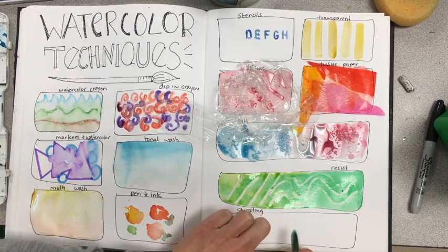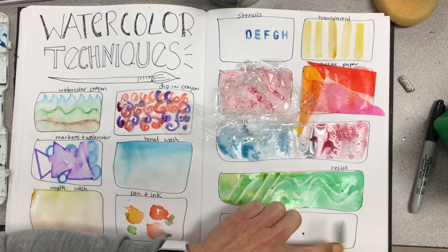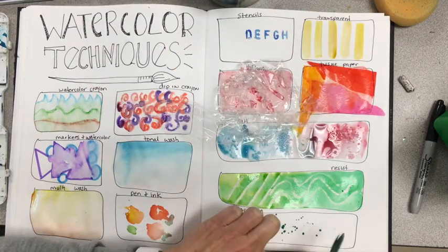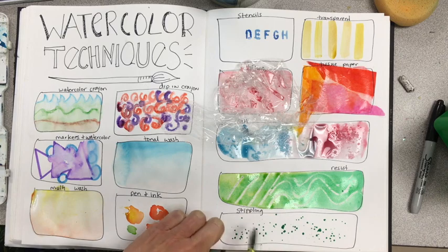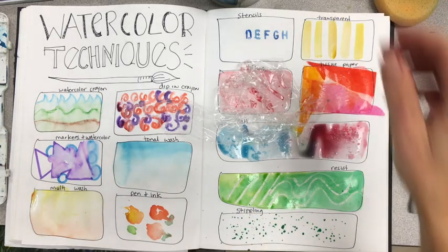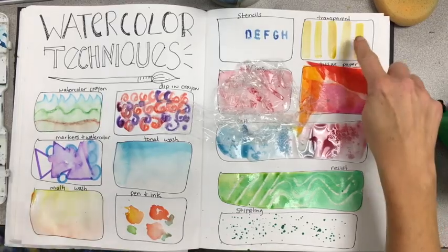The next is stippling. I love this when you control it — just adding that splatter. It's awesome for a night sky, making stars, or creating texture in water. Really cool.